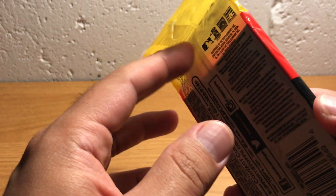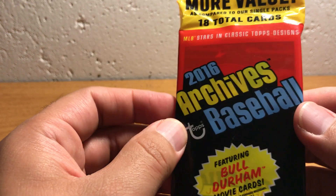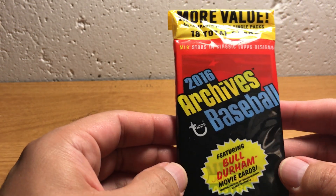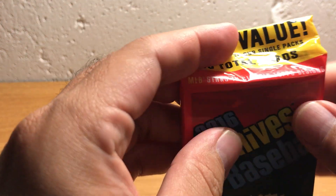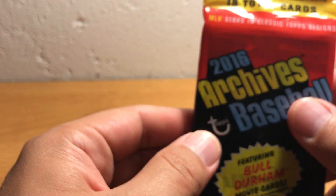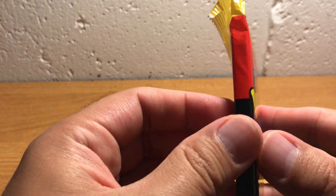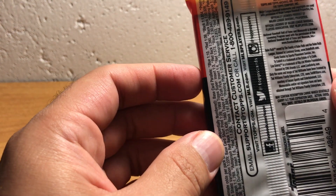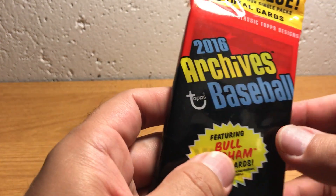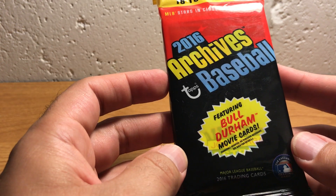These packs definitely tend to get kind of searched through. People try to figure out if there's an autograph or a patch card in there by looking — sometimes the pack will be translucent, you can see more in there, or sometimes they'll fan them all out. I don't know all the methods, but I just know these packs tend to get really abused. You will see them really roughed up if you go to the store and look at them.